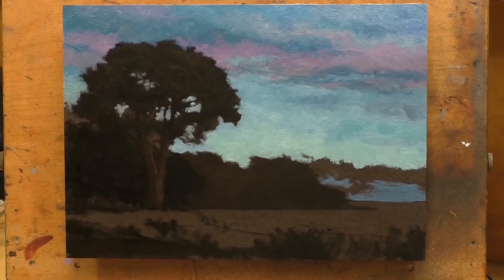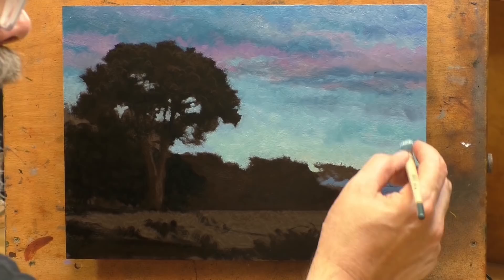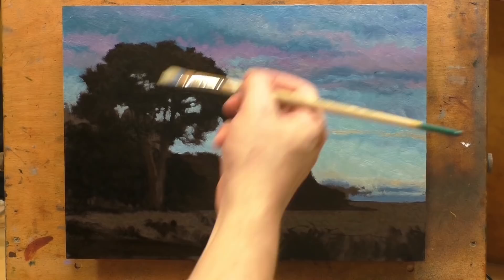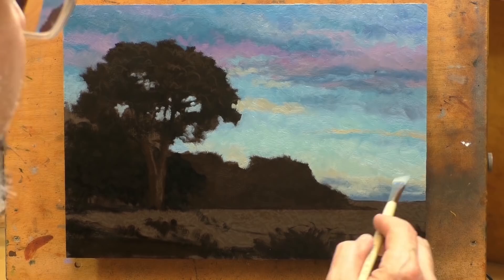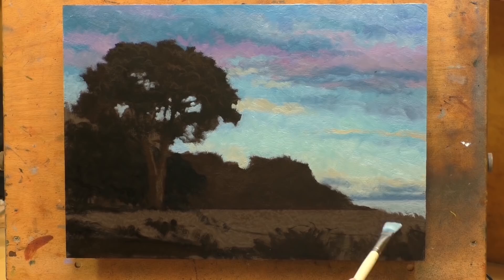You can see I'm painting the sky in first — if you've been with me for any time at all, that's something I do very consistently. The reason is that the trees and everything else are going to be in front of the sky, so it just makes sense to paint things over the top of what's behind them. Some artists bring up all the different elements together at the same time, and that works too — it's really a matter of personal preference.